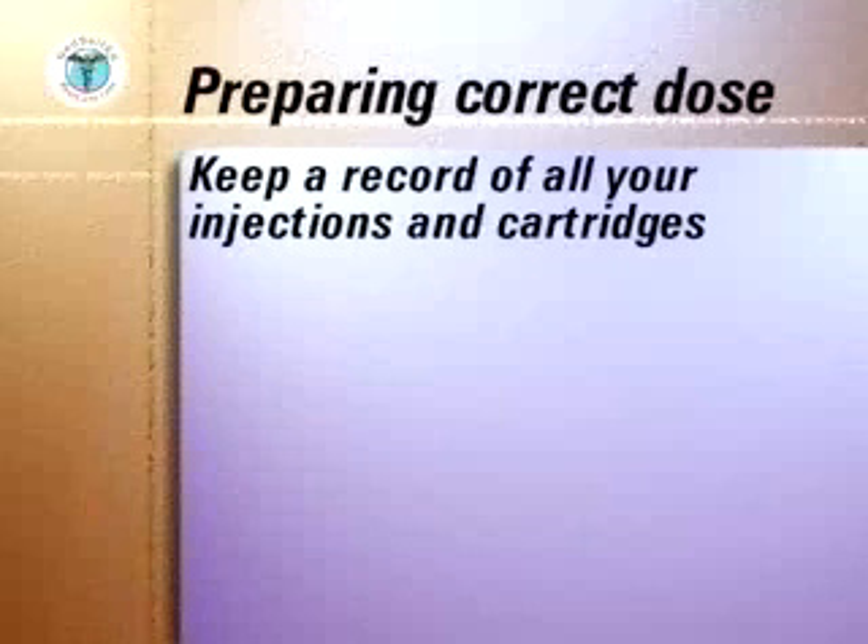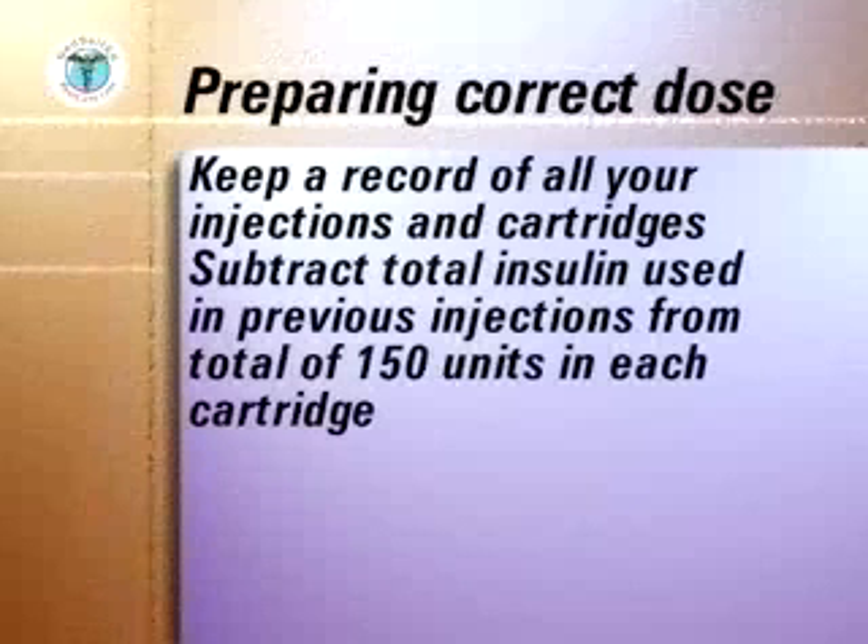Keep a record of all your injections and also record when you begin a new cartridge. Subtract the total insulin used in previous injections from the total of 150 units in each cartridge to be sure you have enough insulin left for the next dose.